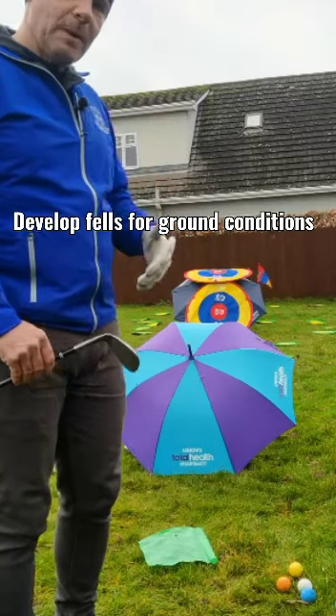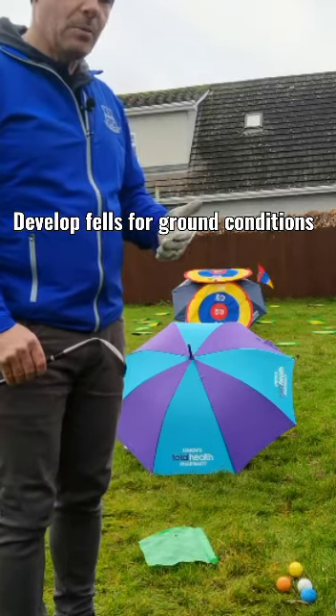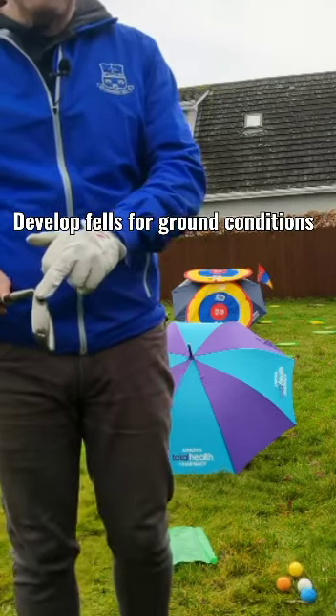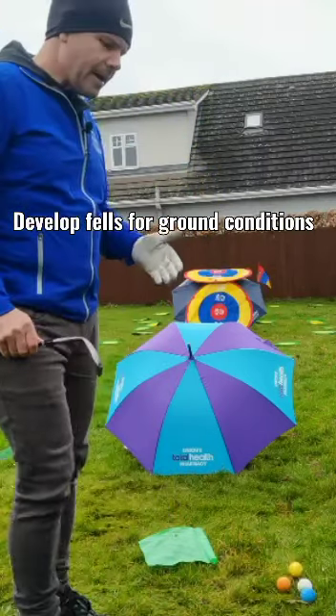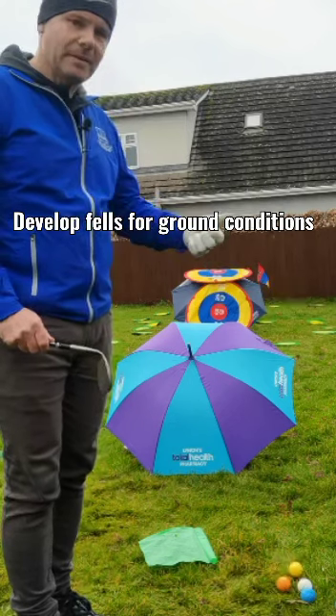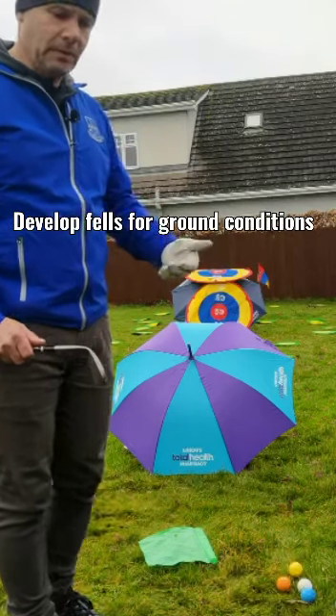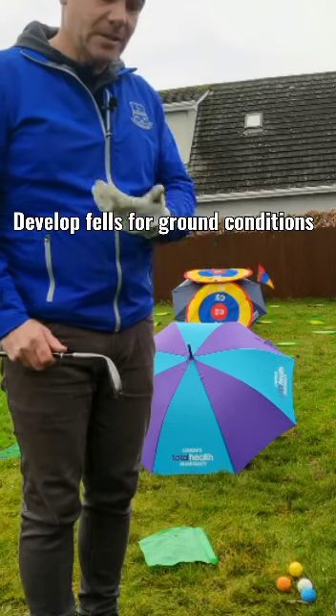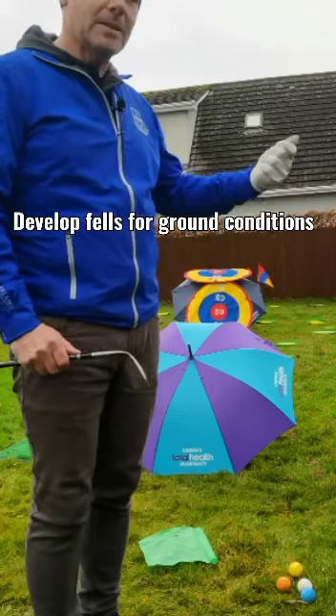So you change the types of club you use. If it's firm I would always use my lob wedges — my 58 or my 62 — because they have very little bounce, which allows me to nip it off the sand. Whereas I would use my 54, which has about 10 degrees of bounce, when the sand's a lot softer, because it doesn't dig in as much — it glides through like skimming a stone.